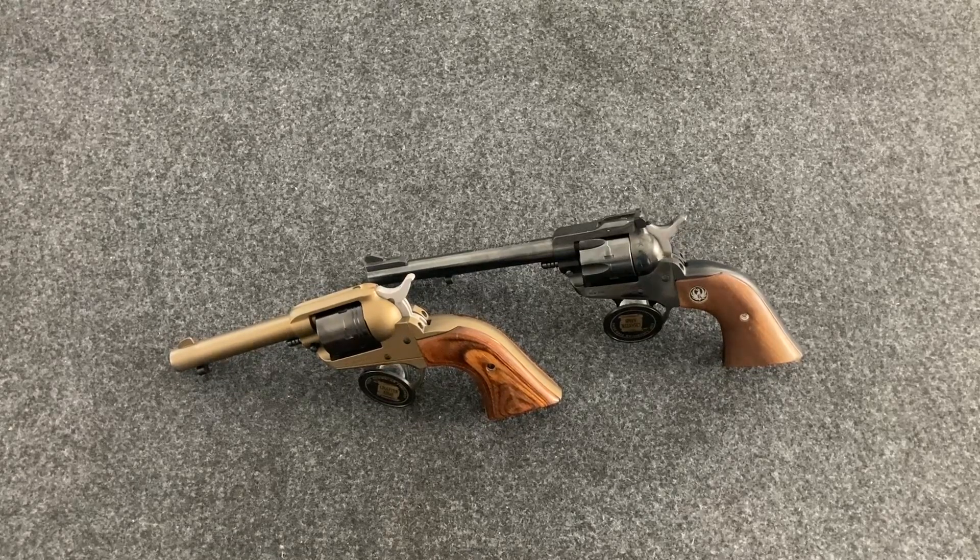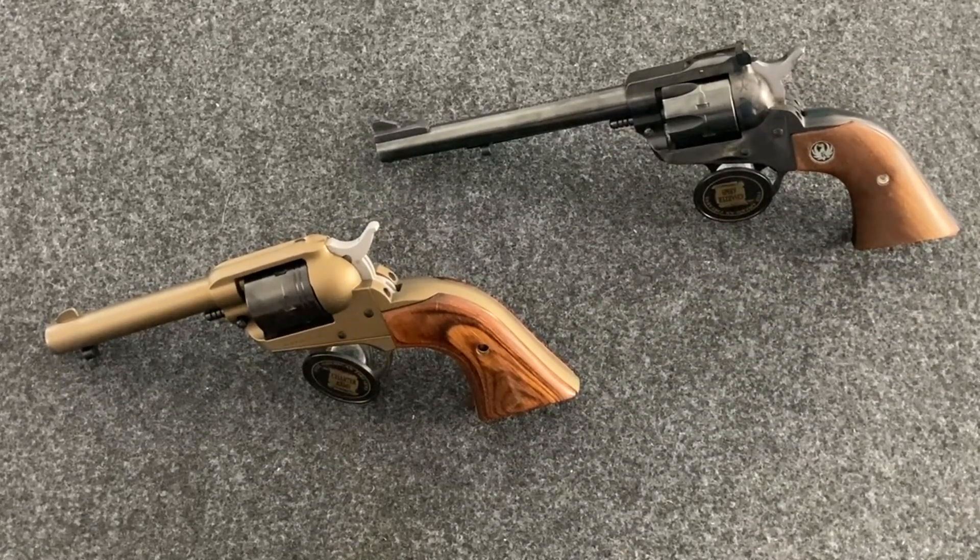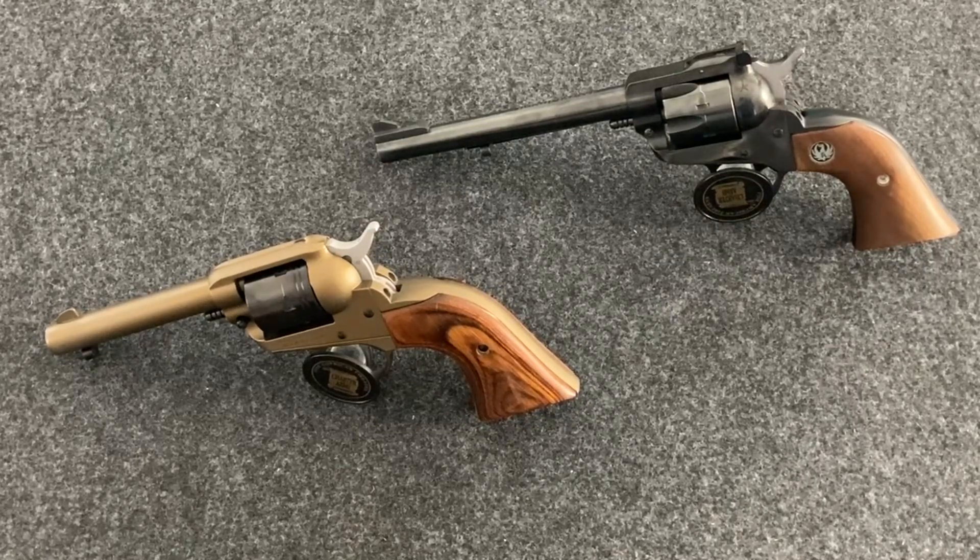Both of these are rimfire. You might ask — in the movies you'd have .45 Long Colt, .32, all these different calibers in the old Wild West. You can still get single action revolvers in just about any caliber you want. Why did I buy these two in .22? For me the answer is simple — it's a lot cheaper to shoot .22 than any of those older cartridges. Not having to buy another caliber, having something that's fun to shoot, it's still a historical type firearm.